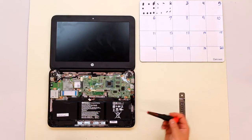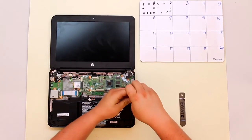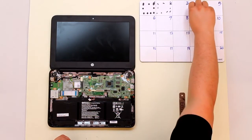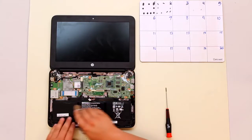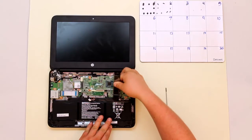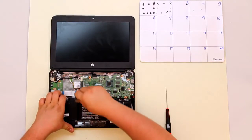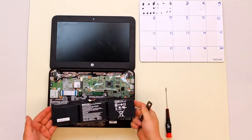Once you have that disconnected, take your screwdriver — there's a screw here and here. Go ahead and remove those screws. Once you're done with these screws you're ready to use your iSesimo to release the clips that are here and here. Just take the iSesimo just under the clip and pry it towards the back of the computer. Do this for both clips. Once both those clips are removed, just pull up on the battery and it will remove from the device.